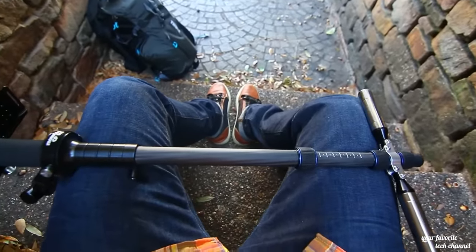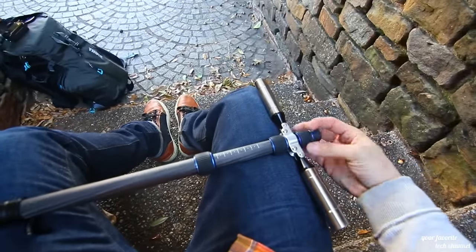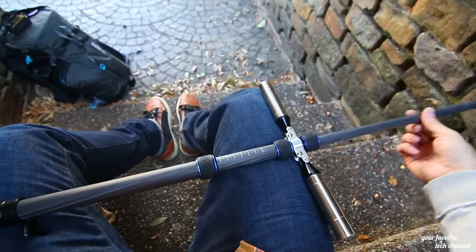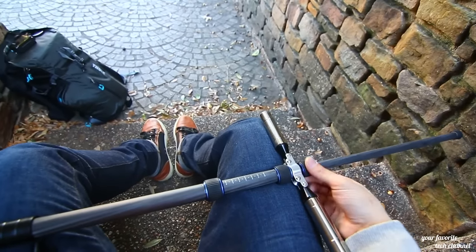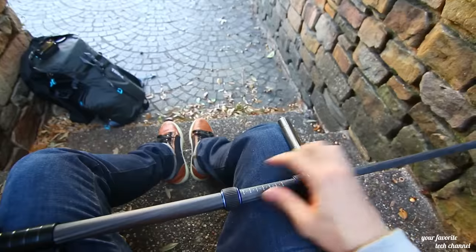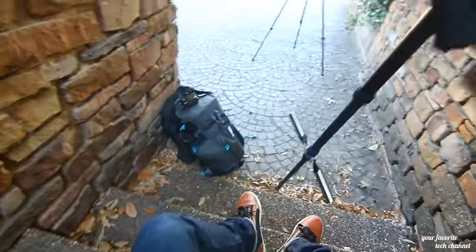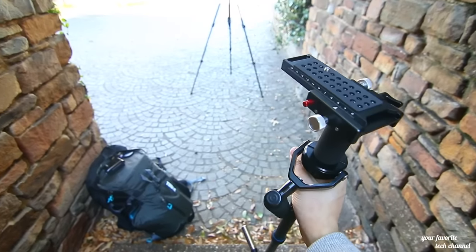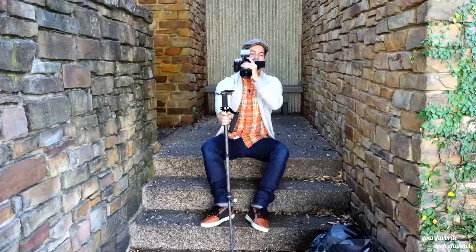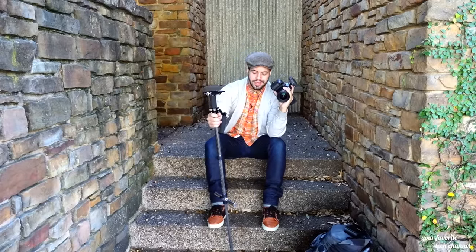The last thing I will say, which I thought was just so cool, is that not only is this a stabilizer but you also have the ability for it to be a monopod. What a monopod is going to do for you is basically allow you to lock this up and extend it, so you can rest your camera on this monopod and get added stabilization for your shots in case you ever need that. I thought that was a really nice hidden benefit with this stabilizer.